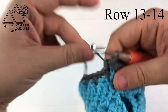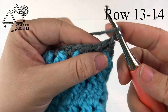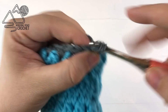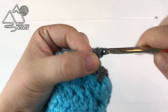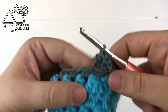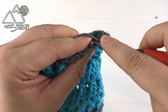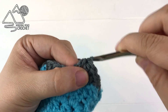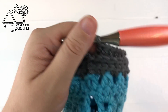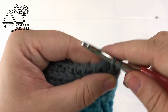For the next row we will not turn — chain one. It's going to be similar to the rows we did at the bottom: half double crochet into each stitch around working into that third loop to create a knit look on the top of these fingerless gloves. You're going to do this for both rows thirteen and fourteen. When you reach the end of row fourteen just slip stitch to the first half double crochet of that row.